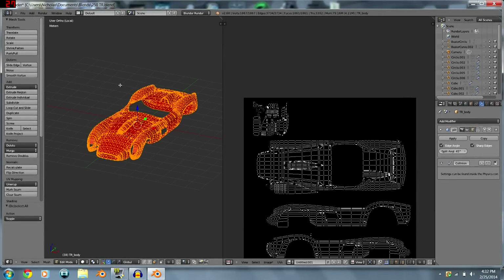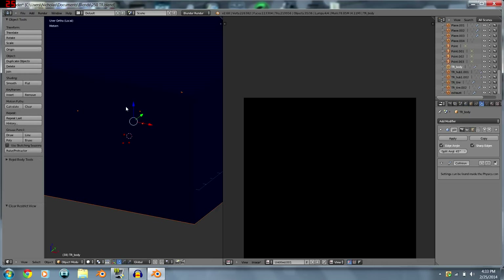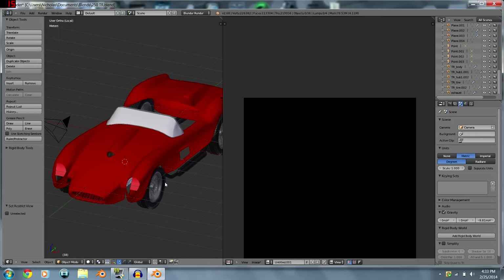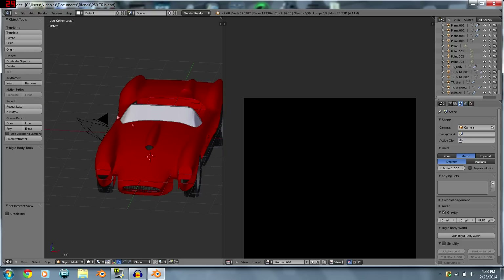Now we've got all our verts onto the image, so this entire thing is UV mapped. Next we're going to get ready to bake it. When baking, all these little cameras here are set to bake, and if you have all of them selected they'll bake the shadow from all your parts onto the body.